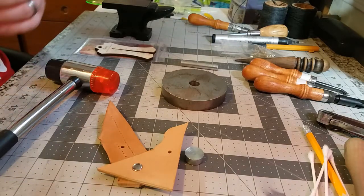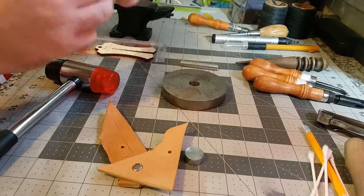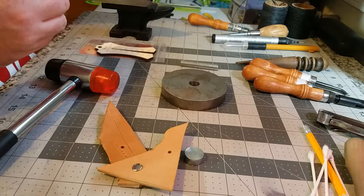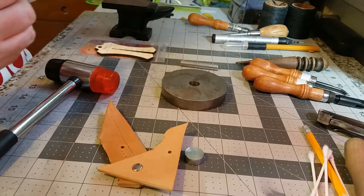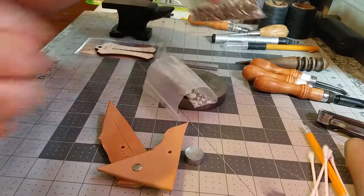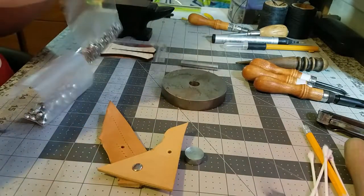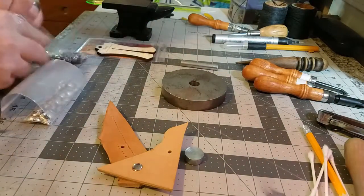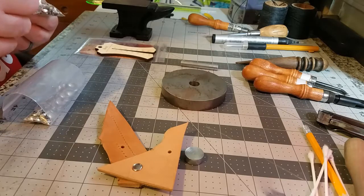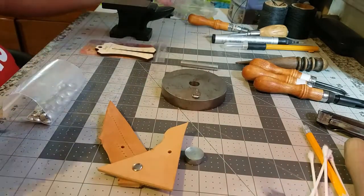I'm just using my same handheld punch here. Lock that back so I don't cut myself. These are just brass-colored rapid rivets — it's exactly the same thing you just saw me set. These are double caps; as you can see, these are the ends that have the post on them, and these are a size medium which I think will work through this thickness of leather.